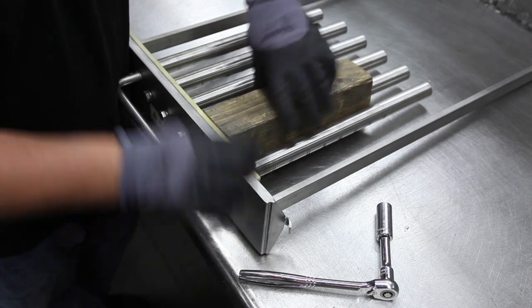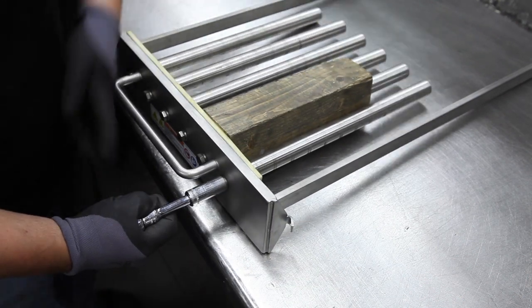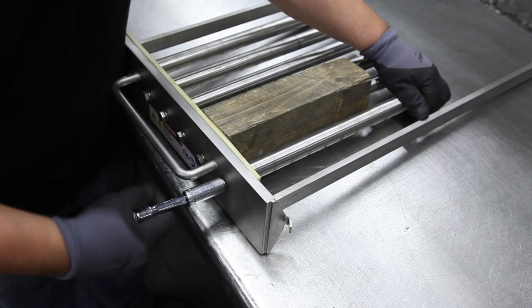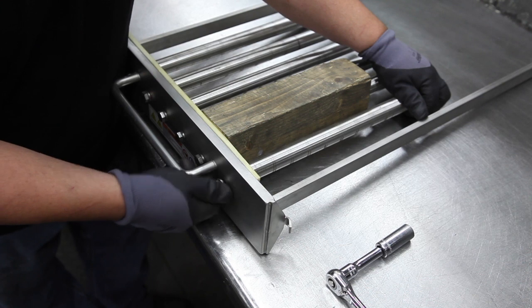Now we're going to repeat this process for the top carriage as well. Now's also a good time to inspect your magnetic tube as well as the tube scrapers, since you have them sitting out on the table in front of you.